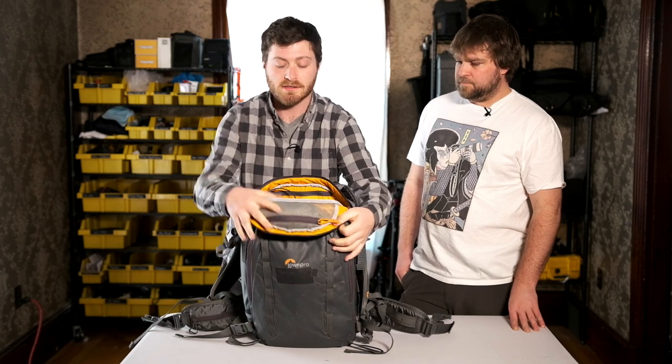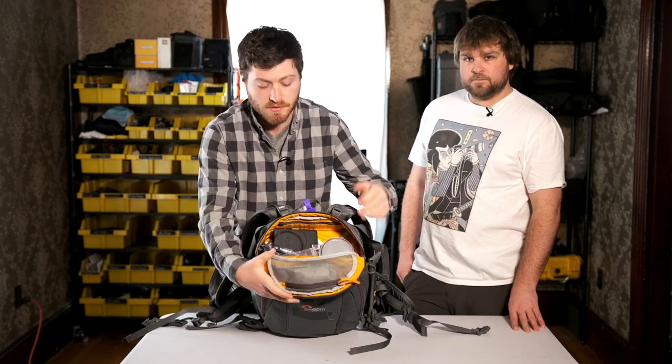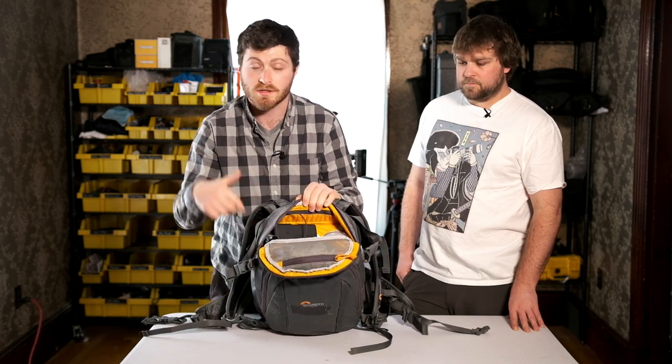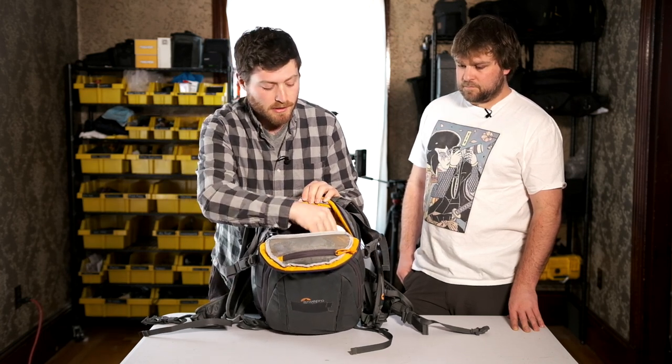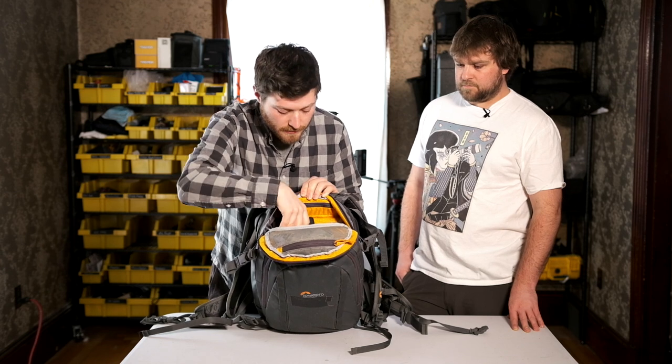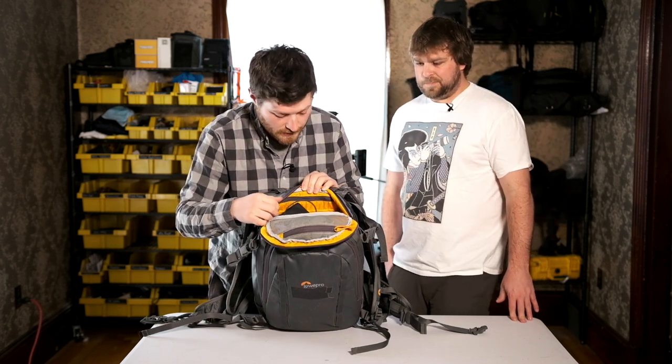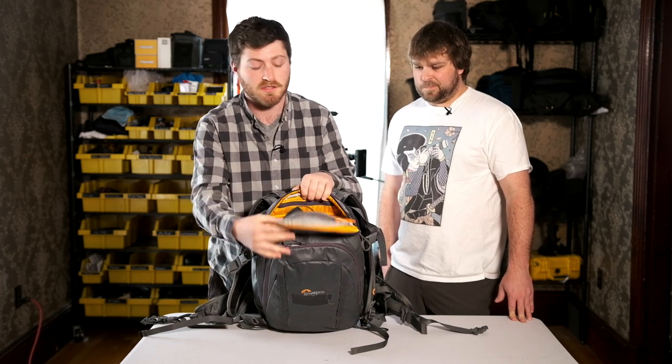This generously large top pouch is where you keep the rain guard, and I also keep all of our small cords that go on my rig. I've got my ND filter, I've got the X-Rite color checker for doing white balance, and then a few little tools and accessories in there as well.